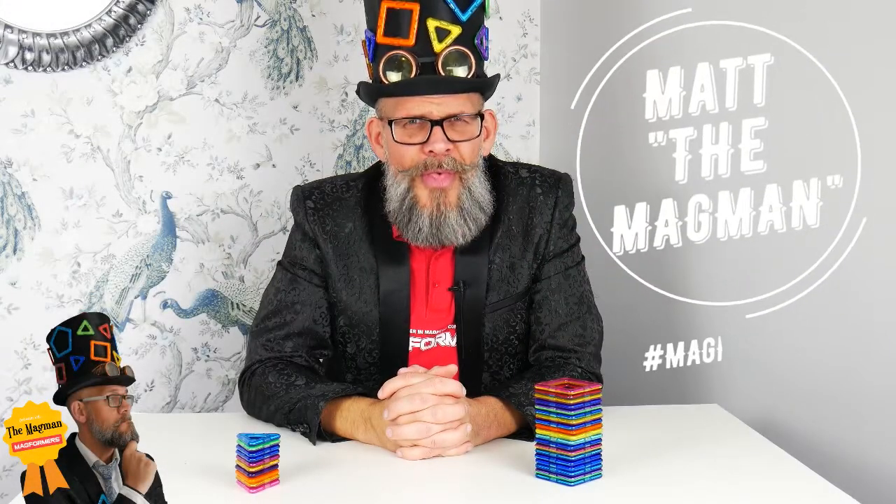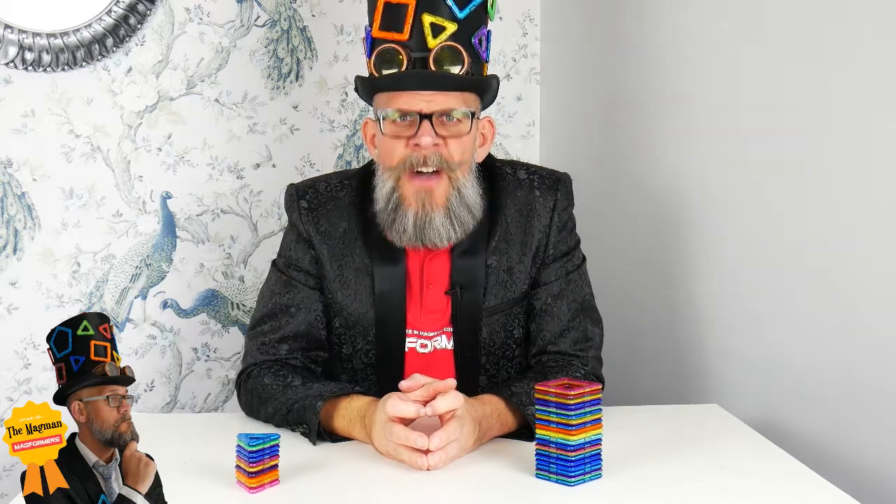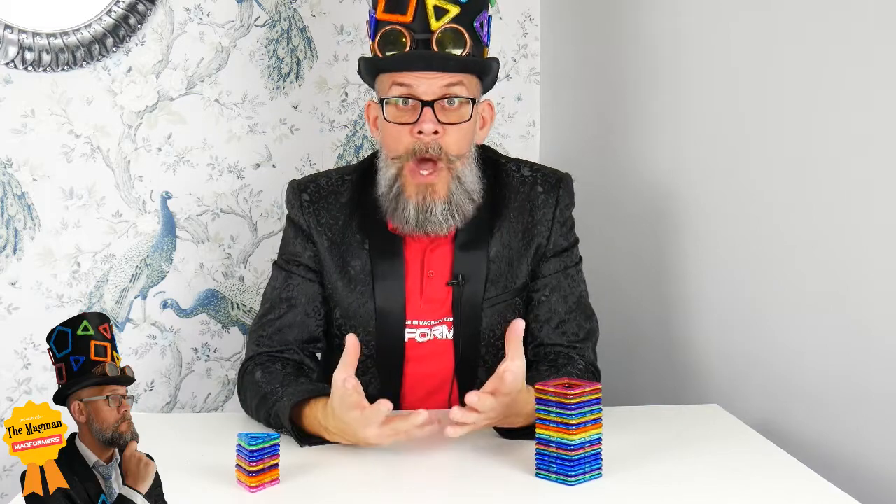Hi guys, it's me, Matt, the Magman, coming to you today with a fun build. Just for fun. I thought we'd build a rocket. Why not?